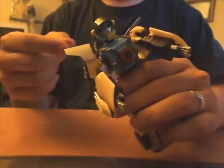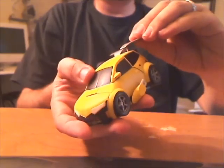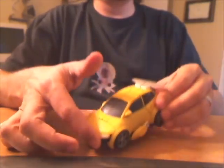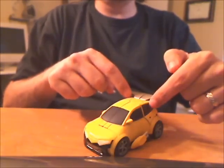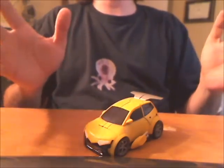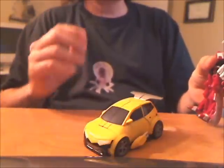Hotshot also transforms much the same way, except you have to remove his spoilers and peg them on like so. I know it's parts-forming, it's cheating. I tried to build a hinge that would take them down there, but it was just too small and fiddly. Besides, parts-forming is okay when it's spoilers. Right, RC? No! Shut up!